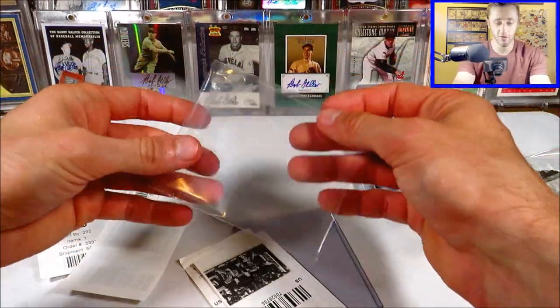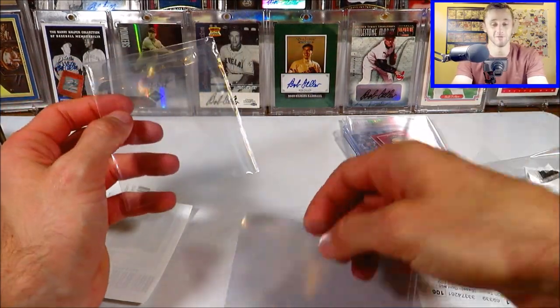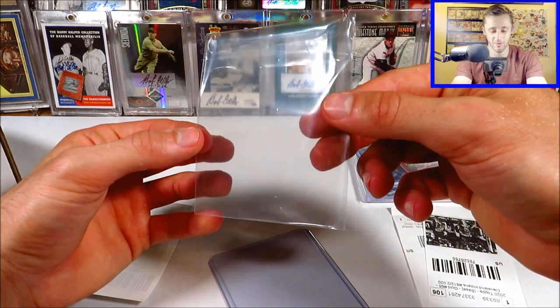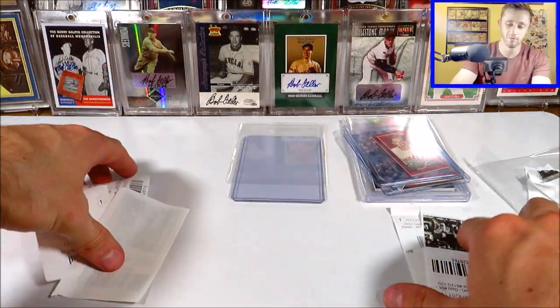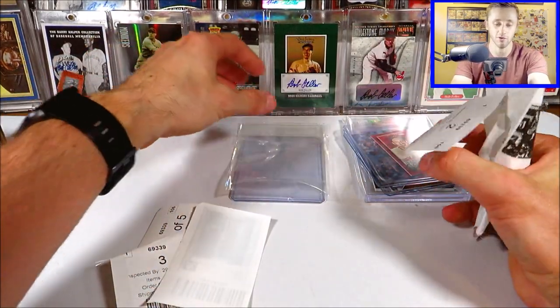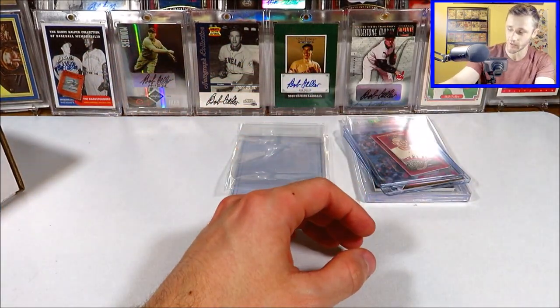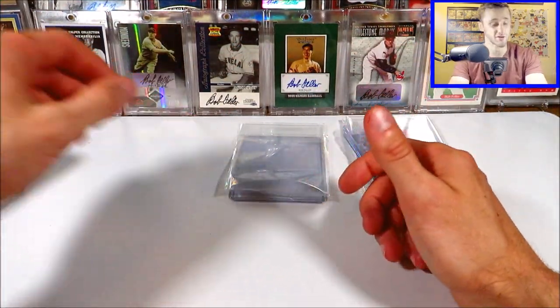Another good thing about ordering from COMC is you get fresh supplies. The team bags are a bit dinged and bent but you can use them for shipping when selling your own cards. The top loaders are good quality and not scratched up for the most part. So you get sleeves, top loaders, team bags — all that good stuff. It's a win-win.